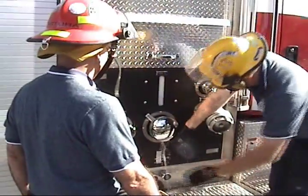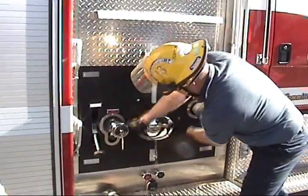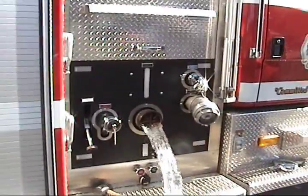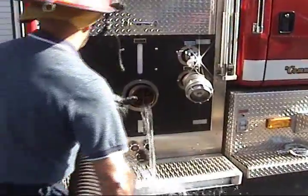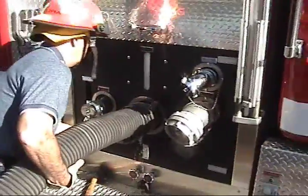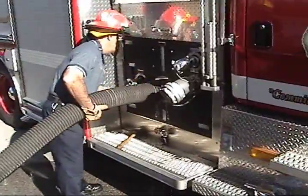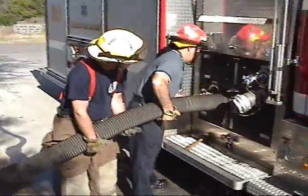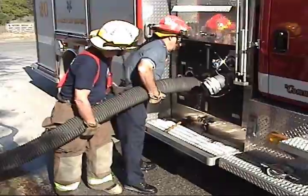You'll remove the steamer fitting from the intake on the pump panel. Next, go ahead and make your hard suction connection to the steamer fitting. As you make this connection, make sure that you line the threads up properly. It might be helpful to have a second person here to get the hose aligned.